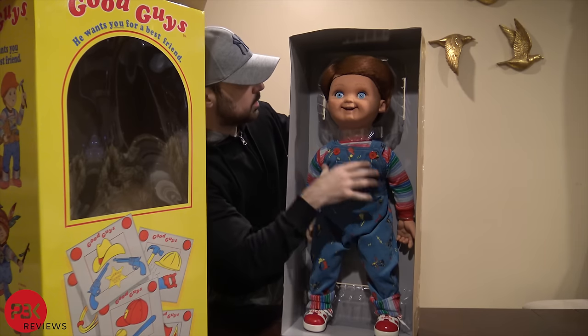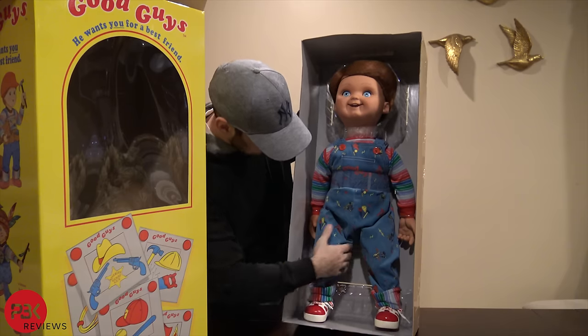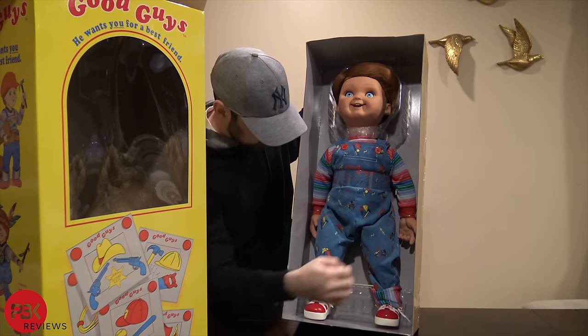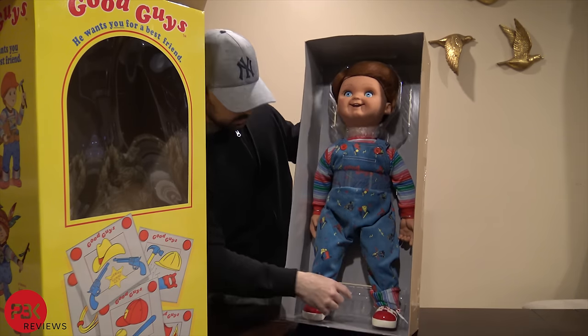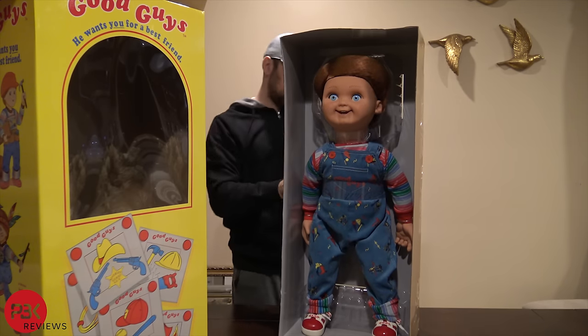As you guys can see, he has a hair net on, some plastic round neck, arms are tied down, and you've got a waistband over here as well. His legs are tied down too, so let's go ahead and open all those.